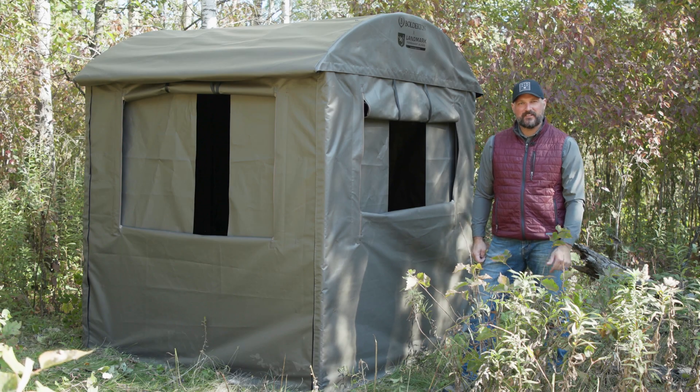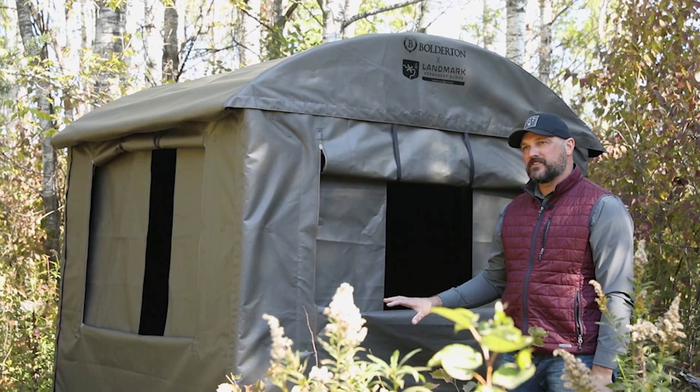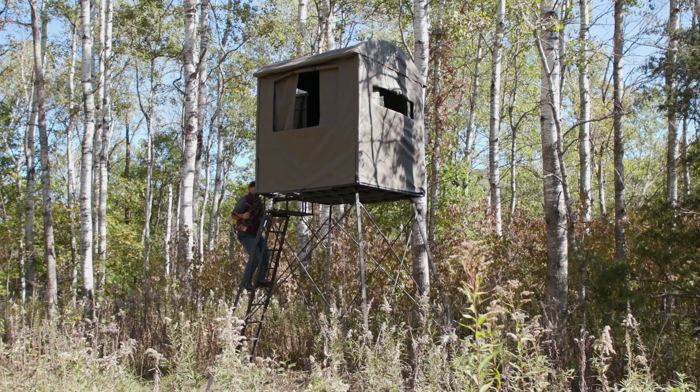I'm Travis Allberg and I'm here today to talk to you about the Boulderton by Landmark Hunting Blind. This blind is going to give you the versatility of being able to hunt on the ground or from an elevated platform.